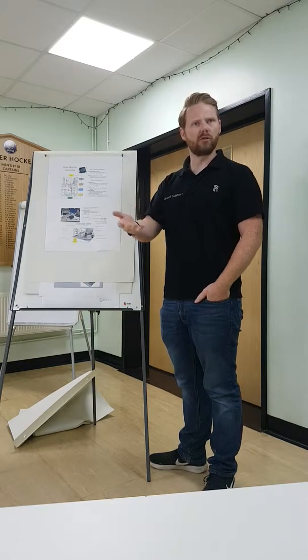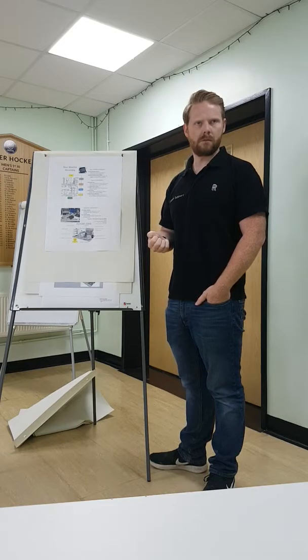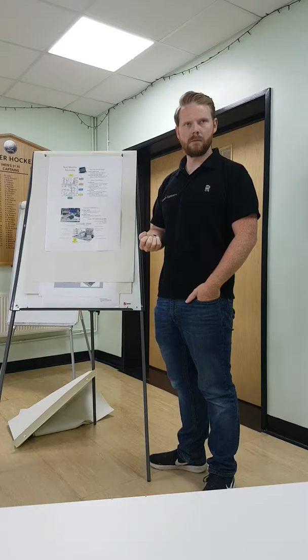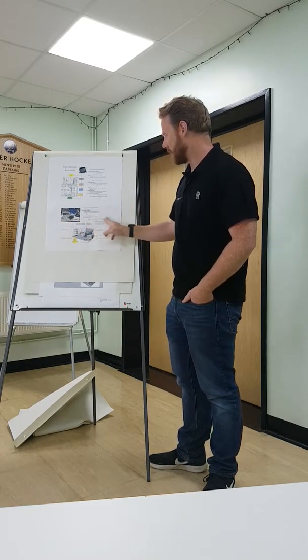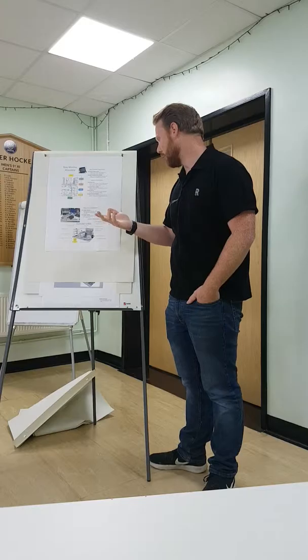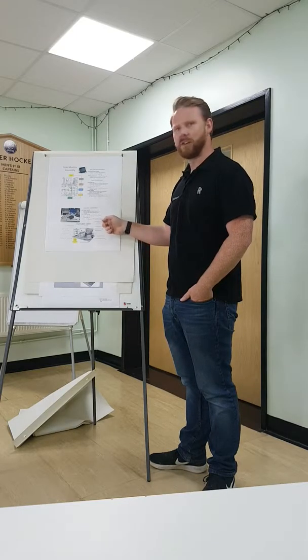There's no long-term screen exposure required for this process — it's a five-component part. However, where longer-term effects on the associate are considered, there are several musculoskeletal disorder concerns within this area. Examples of MSDs include carpal tunnel, repetitive strain injuries, rotator cuff injuries, and muscle strains — especially in the lower back. Research has shown that MSDs accommodate 33% of all workplace injuries.